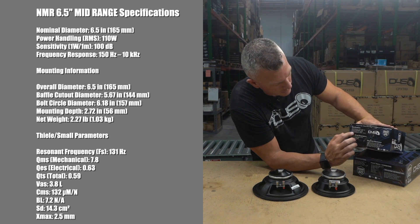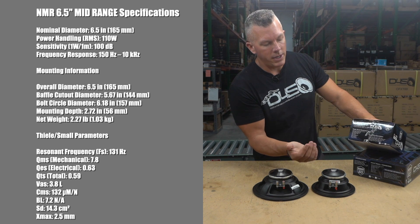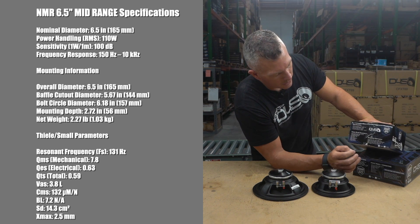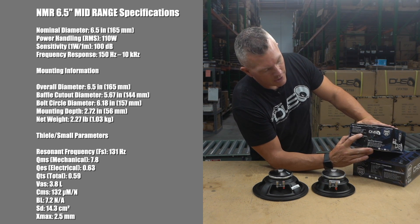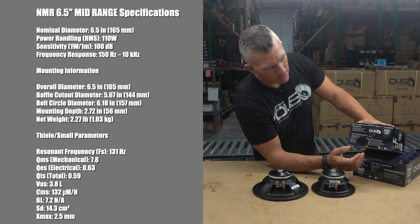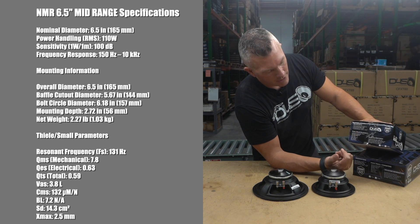The reason they're so loud is the neo-based motor, and sensitivity is 100 dB — this is a crazy rating for a six and a half. This is one watt, one meter. Frequency response is going to be 150 Hz to 10,000 Hz, so a very good range. It also has the Thiele-Small parameters if you want to get more technical.